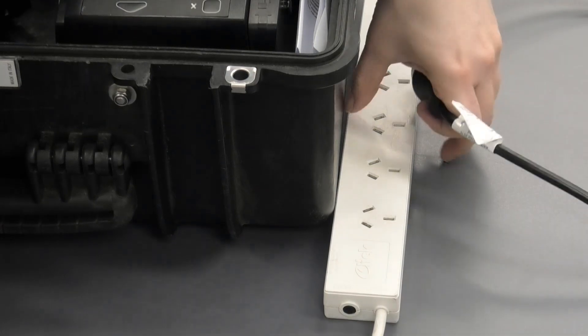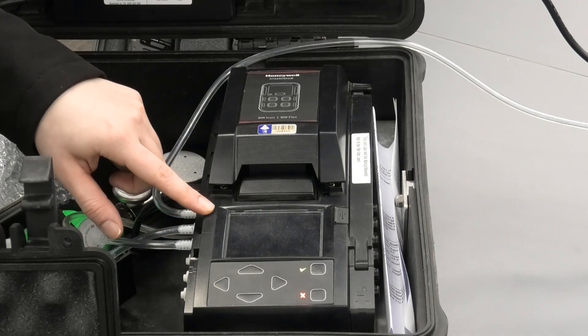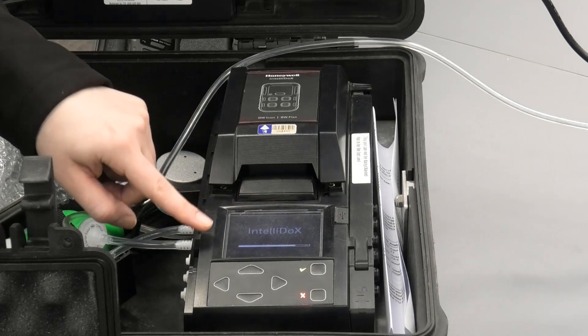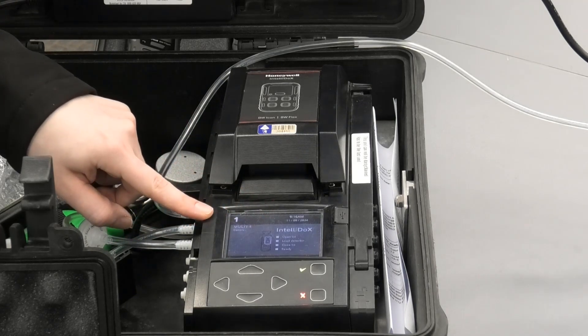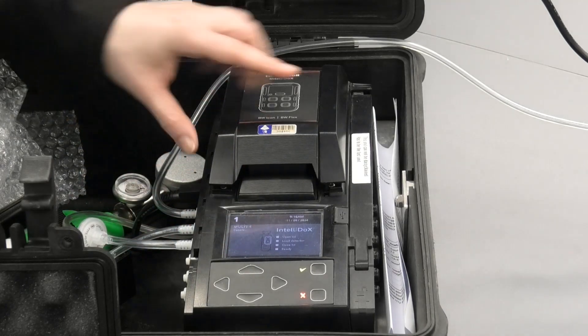To switch the unit on, simply plug it in. It will start showing up on the screen — it's loading and the unit's on. It shows in four simple steps how to open the lid.